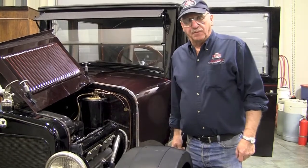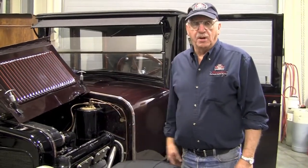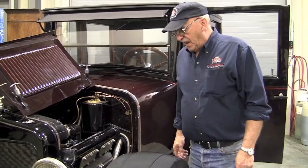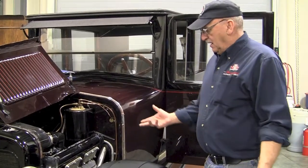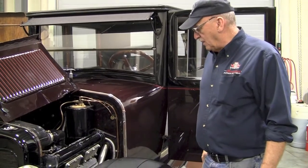The fan clutch worked off oil pressure, so the fan didn't run all of the time. As the engine got warmer, the fan worked more. It's an absolutely stunning car for its time, very well constructed. At that time they rated it 80 horsepower, and that was pretty good horsepower for that time.